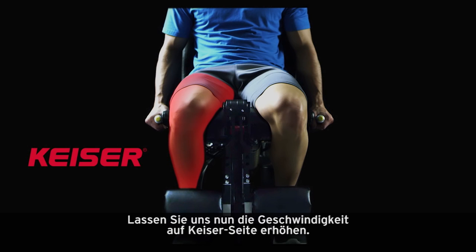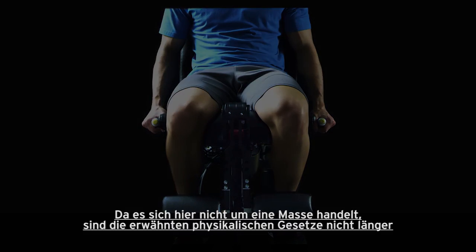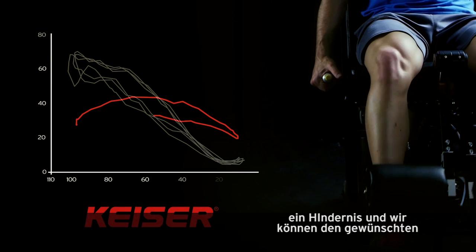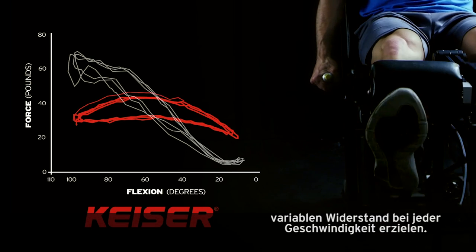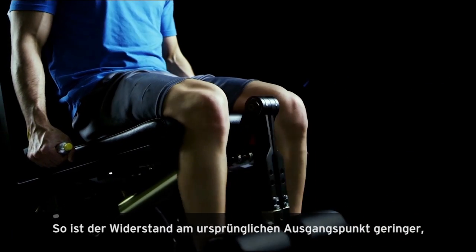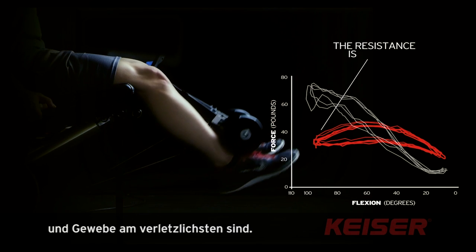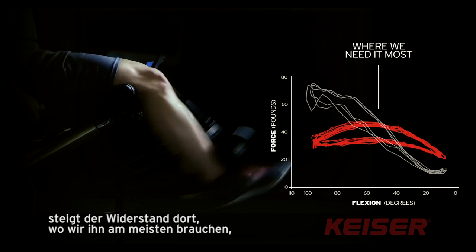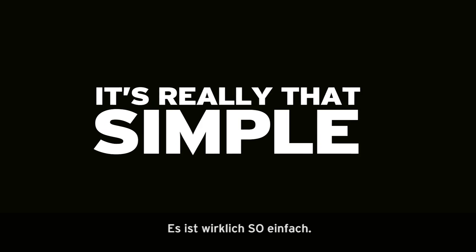Now, let's apply speed to the Kaiser side. Since we aren't dealing with any mass, the laws of physics are no longer a barrier. Therefore, we can maintain the desired variable resistance curve at any speed. At the initial takeoff point, when our joints and connective tissue is at its most vulnerable, the resistance is lighter. As we continue through this movement, the resistance increases where we need it most — the muscle. It's really that simple.